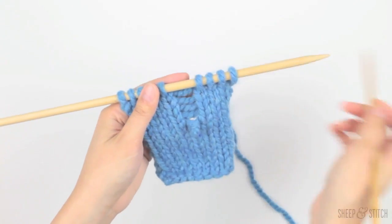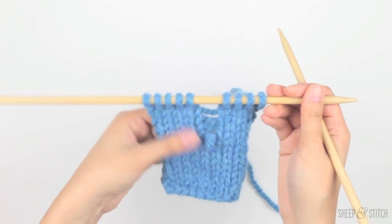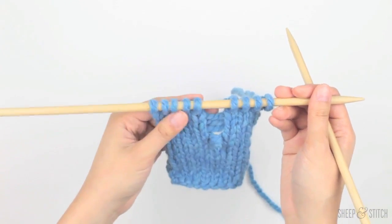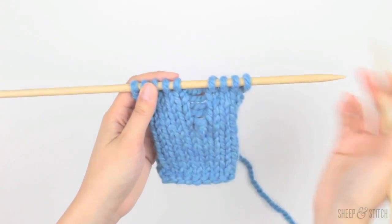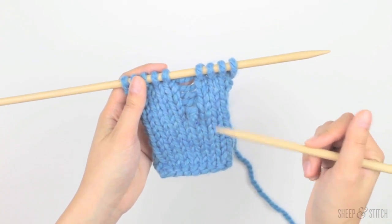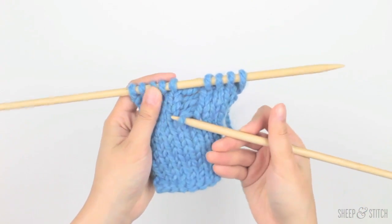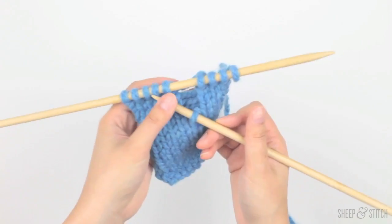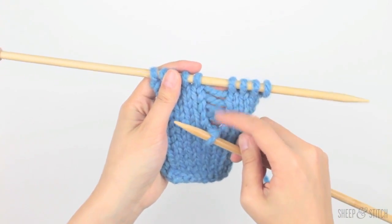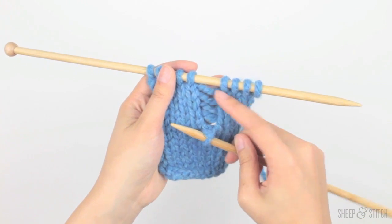Alright, let's do this — let's save Timmy. First I should say that we're on stockinette stitch right now, so how you rescue a stitch on stockinette stitch is going to be different than how you rescue garter stitch. I'm going to take my needle and put it through the stitch — put it through Timmy. You can see here that there are these little strands of yarn, kind of like little ladders, and we're going to bring Timmy up the ladder. He's going to climb these ladders.